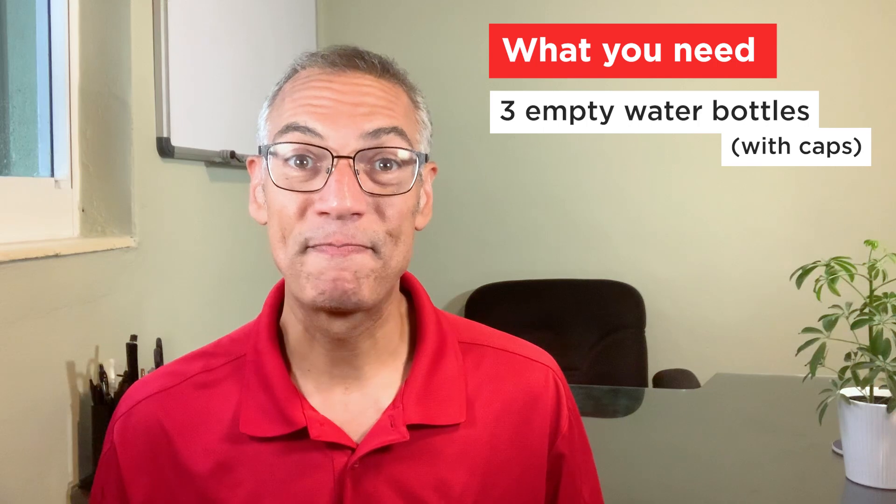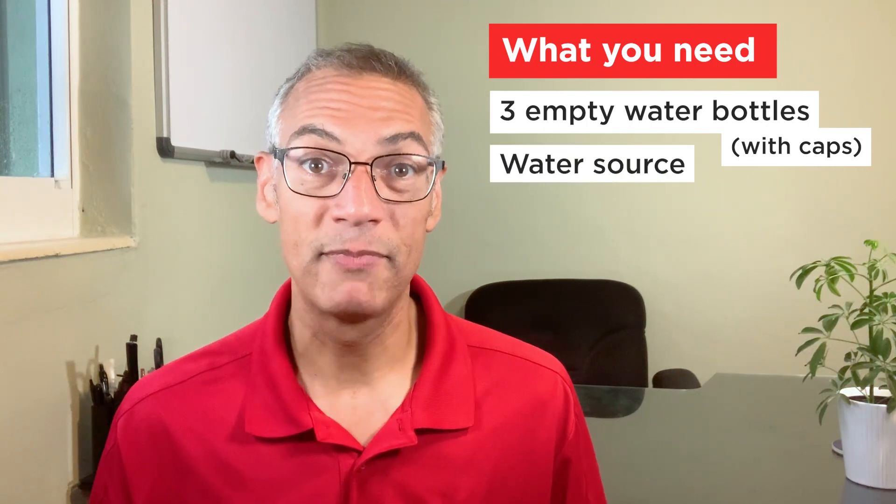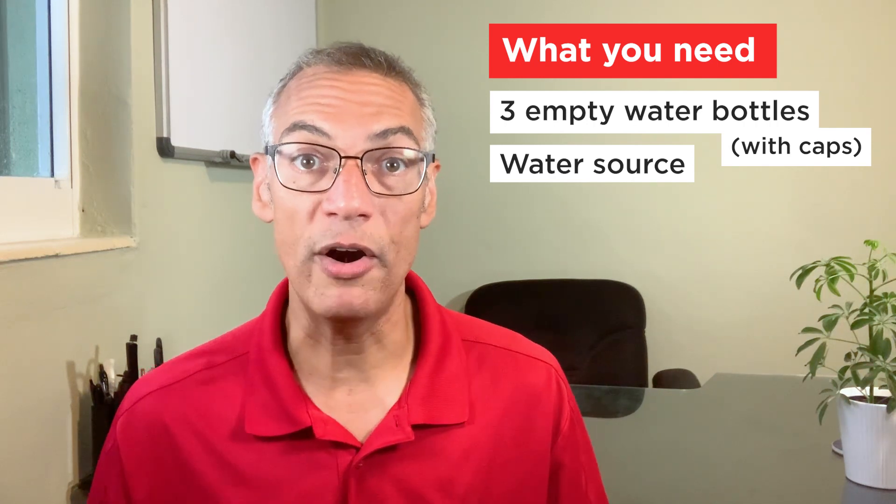Before we make the rain bottle, here are a few things you're going to need. You'll need at least three empty water bottles with the caps, a source of water like from a faucet or hose outside, and as an optional source of water, you can use a container filled with water.